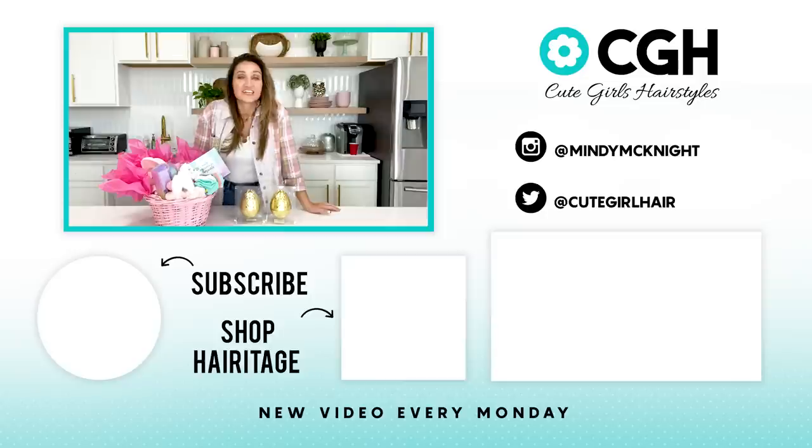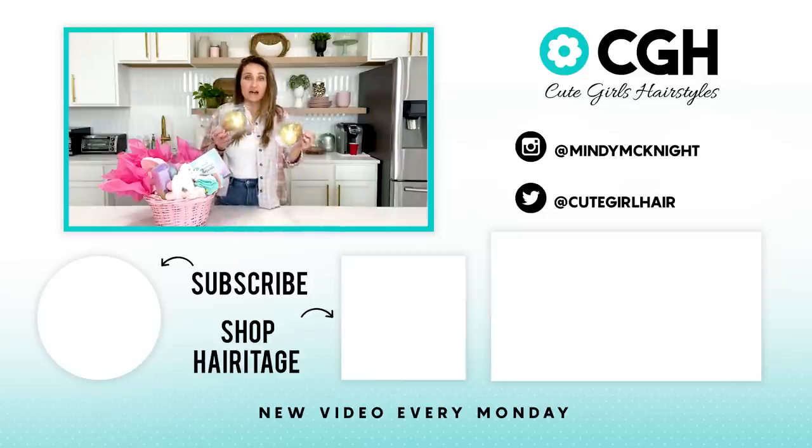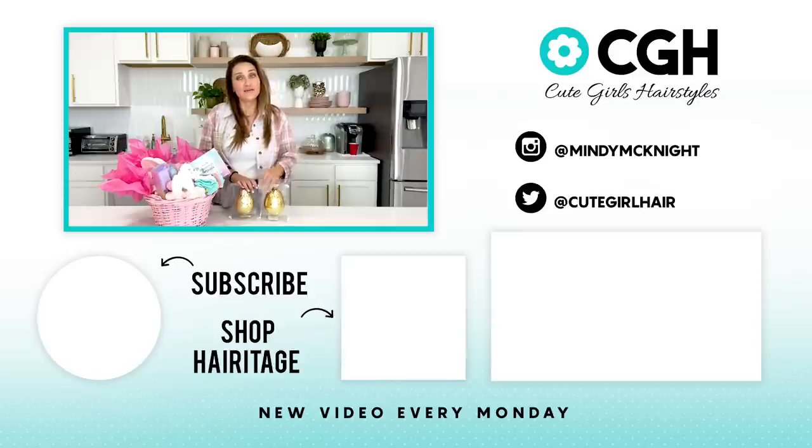Thanks for tagging along while I showed you my Easter baskets for the year. Honestly the best part of making this entire video is that I'm done with Easter two weeks early — that was fantastic. I hope you guys have a great time, I hope some of the ideas help, and we'll see you next time. Bye y'all.